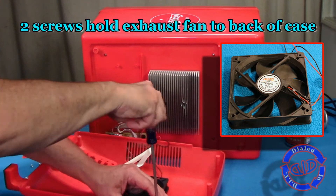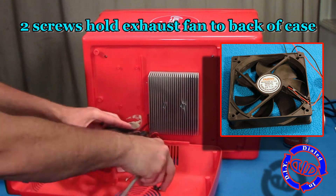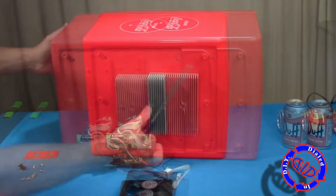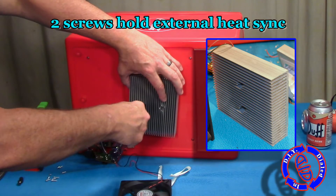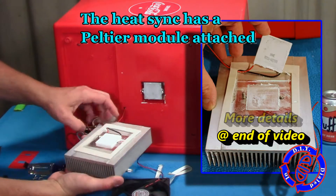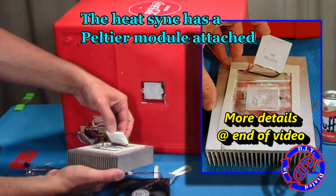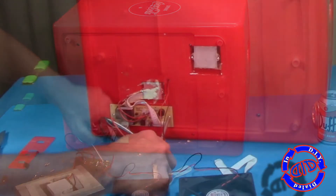Now the only thing left connected to that outer shell is this fan. It's actually a really cool little 12-volt fan that works as the exhaust pulling off of this mondo heatsink that's on the back. I'm going to take the two screws out of it and pull that off as well. On the backside of this heatsink is a Peltier module, and that thing is amazing. We're going to talk more about that at the end of the video, but that is a key part that we want to salvage.